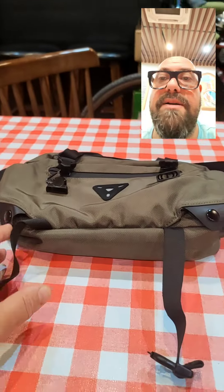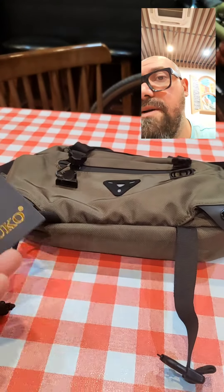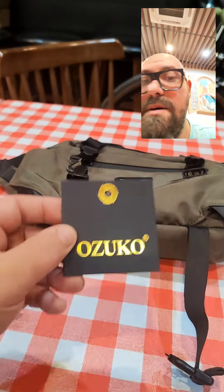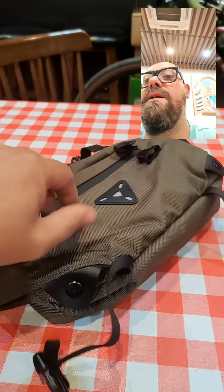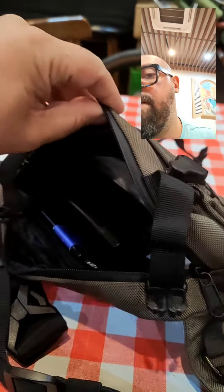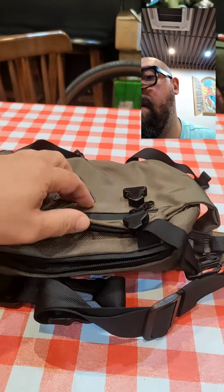Hello everyone from Sandmax. I want to talk about this bag — it's a waterproof bag for bicycle from Ozuko, which I just purchased. As you can see, it is waterproof.